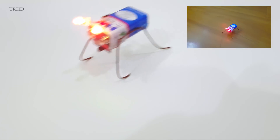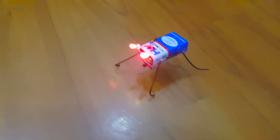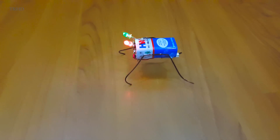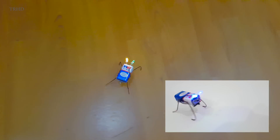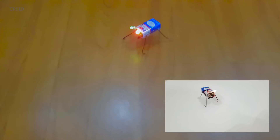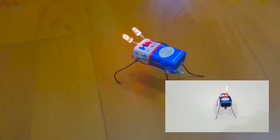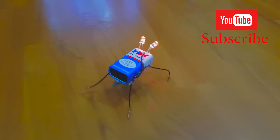Now it's time for the final test — let's test the bug robot. Whoa, this thing is unstoppable — that's awesome! Enjoy your bug robot guys, it's very simple and easy to make and can be made for under a dollar. Thanks for watching — hit the thumbs up button, subscribe, and stay tuned to my channel for more awesome videos.